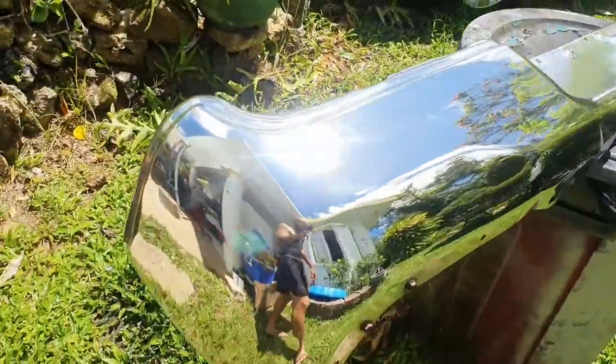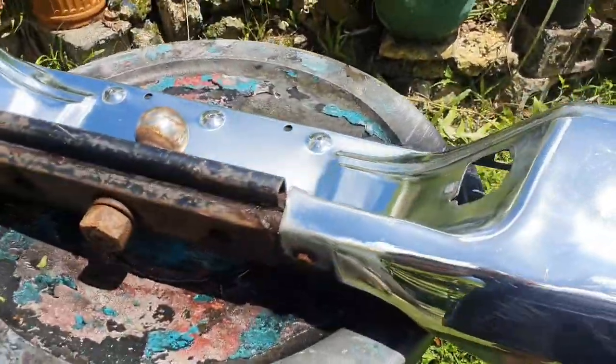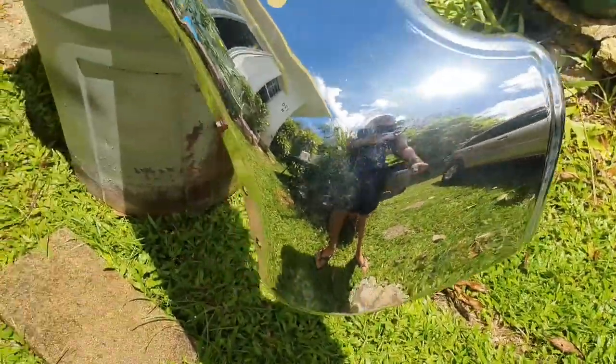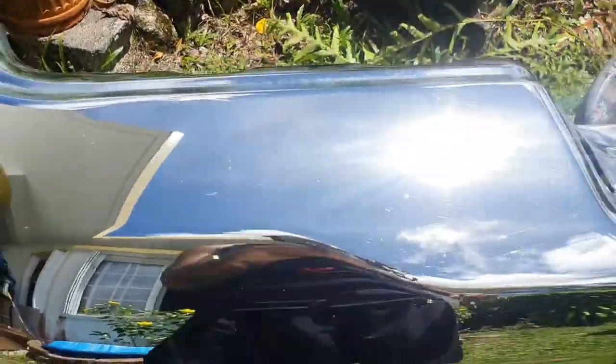We're gonna let it air dry for a little bit. I did wipe it down with a chamois, but air drying allows it to dry better so the paint can stick better. Wiped it down, let it air dry, and then we'll come back to it.